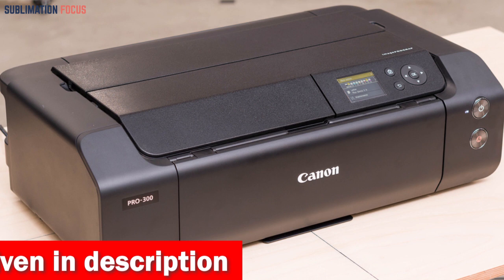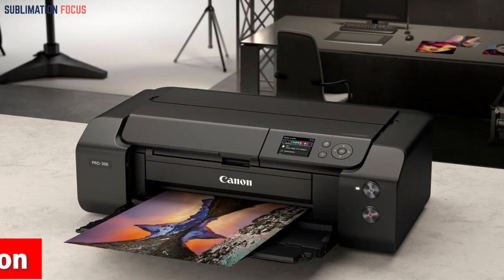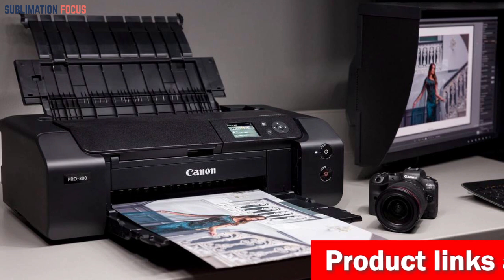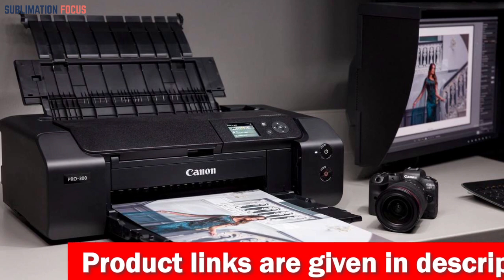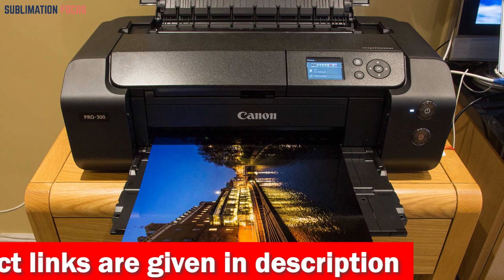With its nozzle recovery system and skew correction, this printer offers ultimate productivity, ensuring professional image quality and unique workflow with a smaller footprint. The 9-color plus chroma optimizer ink system is designed to meet the demands of every photographer, from advanced amateurs to professionals. This ink system delivers stunning results that will bring your images to life like never before.